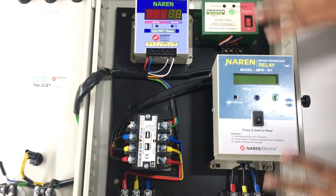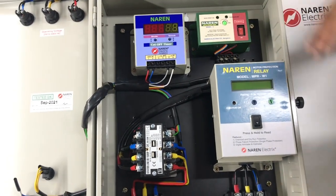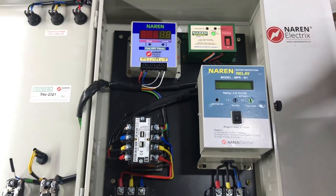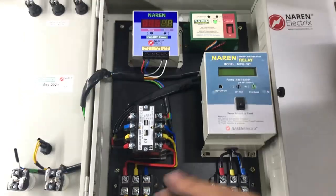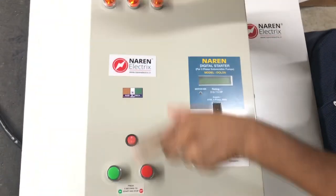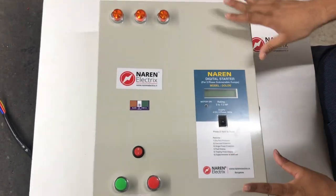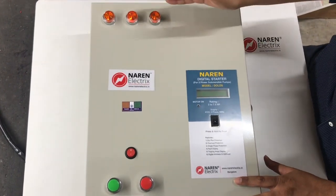This is purely custom made as per the client's requirement — not a standard panel. We used all the different components that Naren Electrics manufactures and built a complete assembly. The assembly sits on a base plate which is covered using a control panel box. It has a cutout only for the LCD, 3-phase supply indicators, and manual on/off push buttons, just in case the client wants to turn the motor on manually.